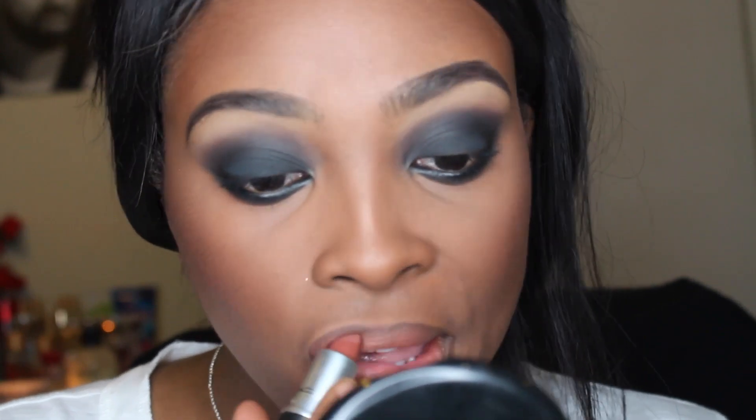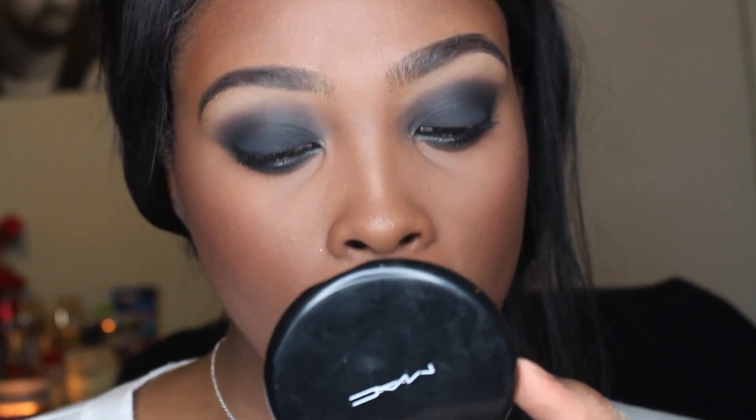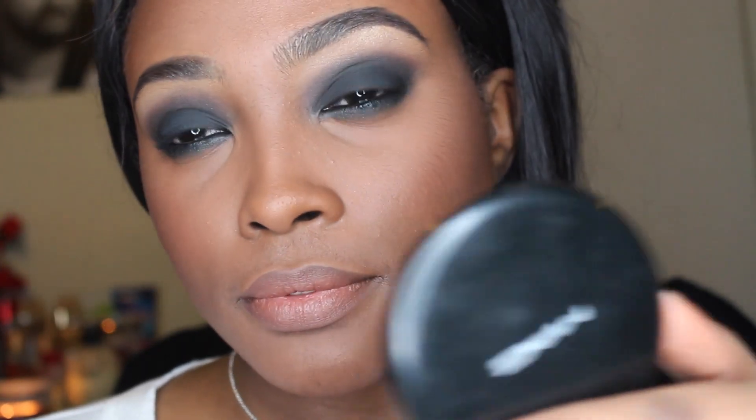I'm taking the Match Blast Always Sharp Liner in Darkest Nude to line my lips. Then I'm taking MAC Velvet Teddy and putting that on my lips and blending for a really neutral color. When I have a smokey eye, I decide to go nude or close to my skin tone, but it's up to you if you want to do a red or a pink.